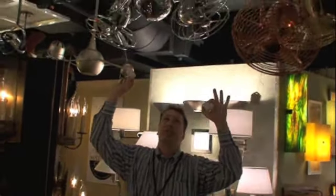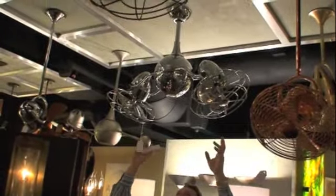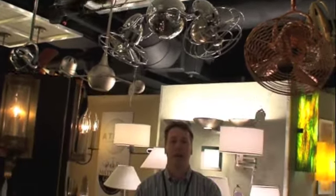This piece retails for $795 with the remote, the down light, the grills, everything as you see it. Great job Matthews fans. This product is available at any of your finer lighting showrooms.